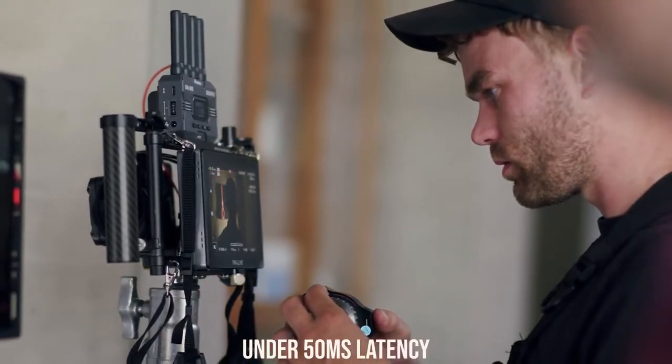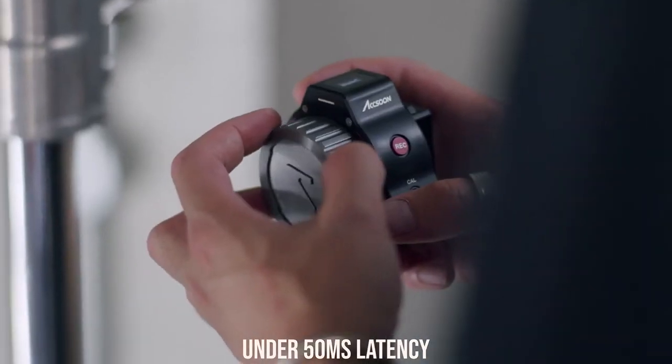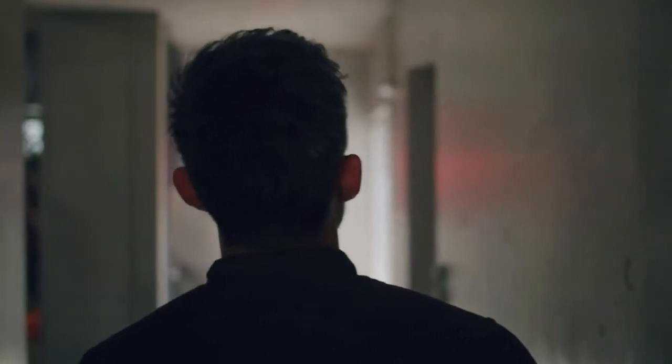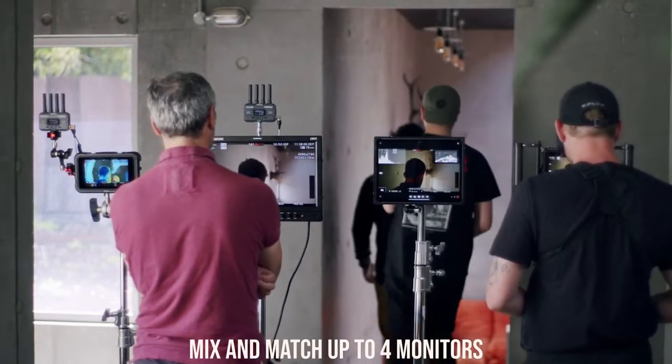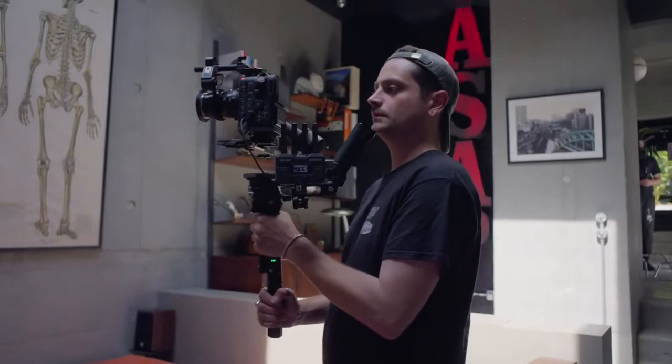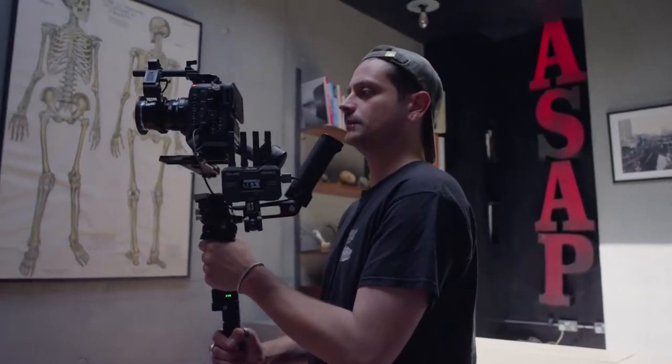CineView SE has almost imperceptible screen lag with new, best-in-class latency at under 50ms. This allows you a seamless monitoring experience. Connect all of your crew with up to four monitors or via iOS and Android — you can even mix and match.